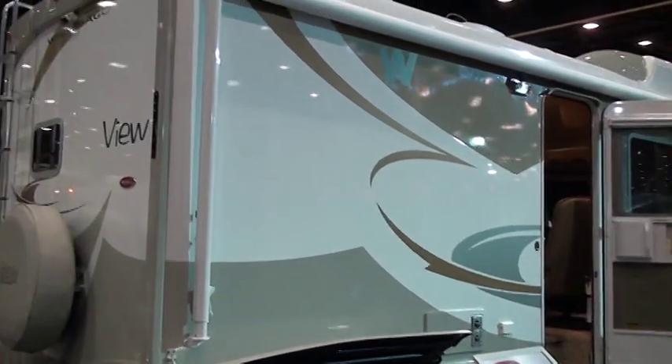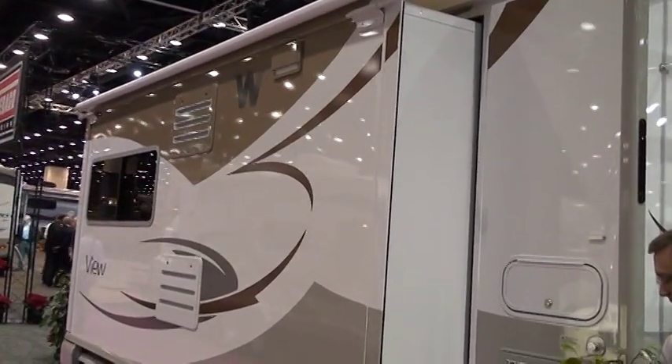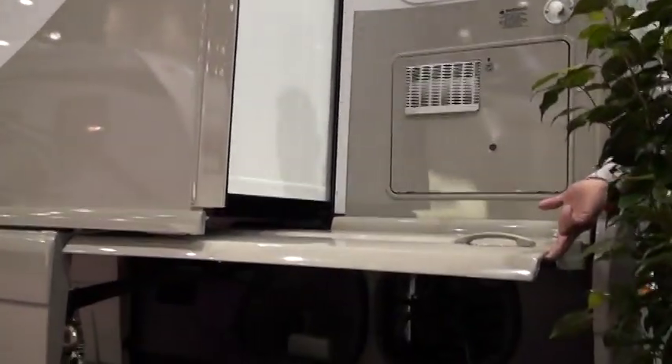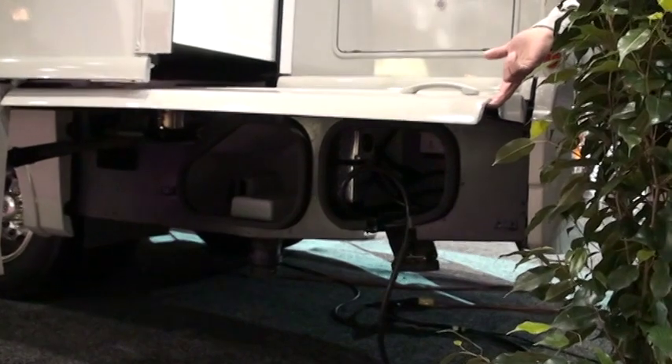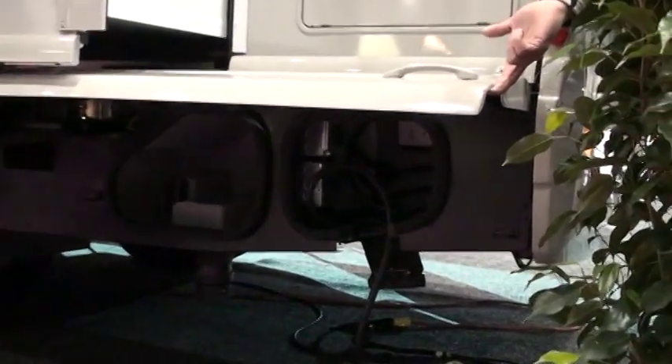Here are some rear view shots of the 24A. This is the driver side with the full wall slide, two refrigerator vents, exterior wash station, water heater, dump center, and electrical compartment — we'll zoom in to show a little more detail on the electrical side.